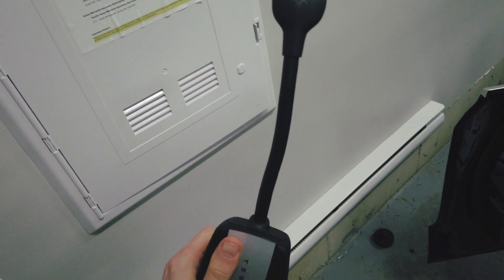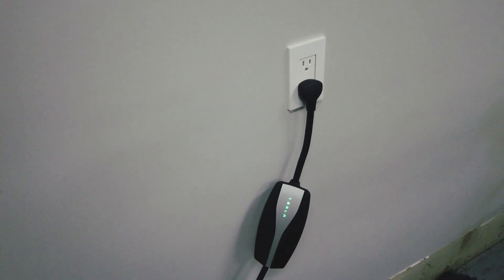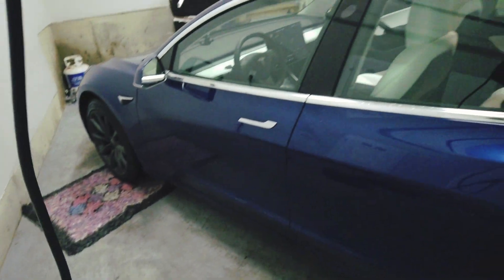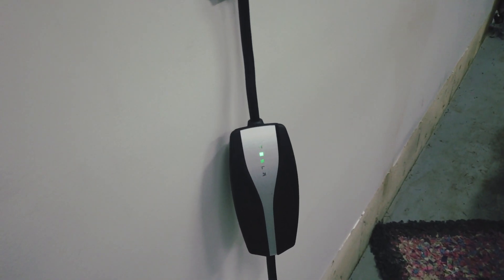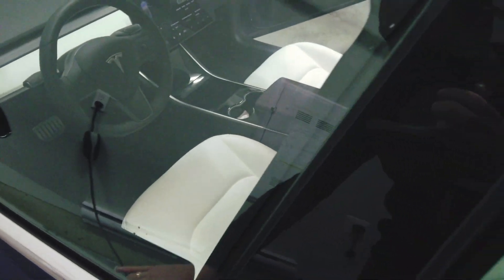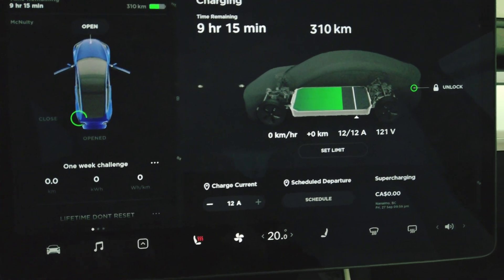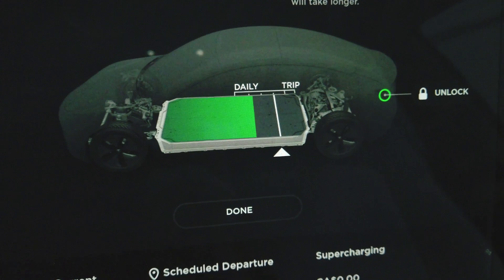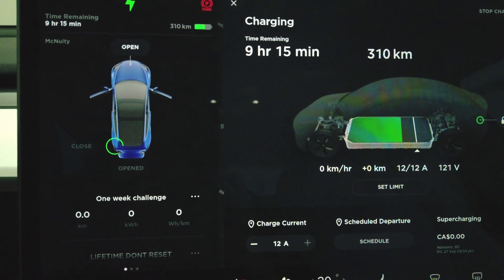Now we are set up. I'm very curious what this is going to say since it's my first time doing this — plugging it into the household jack and using it on a regular basis. Okay, we are back and set up. I have the charging cable in there, you can see it's bringing charge in. Let's see what it says for our charging time — nine hours and 15 minutes. I have my daily limit set to 80 percent and it's saying it will take nine hours, so we should have that 80 percent charge by tomorrow, no problem.